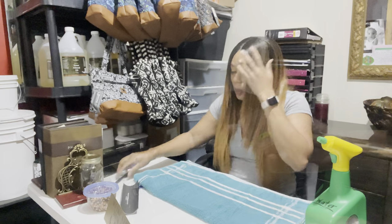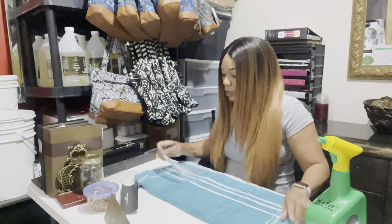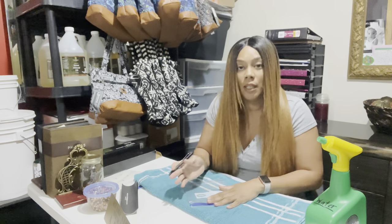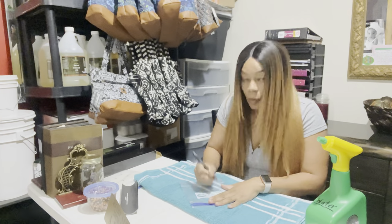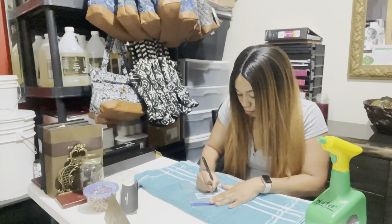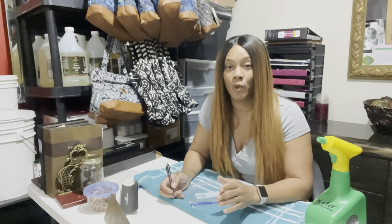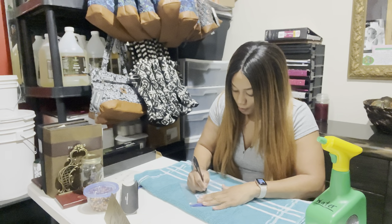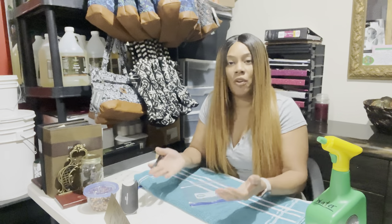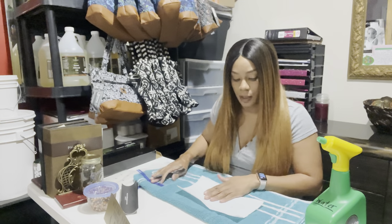The first thing I'm going to do when starting the artichokes is write today's date and the time I started my seedlings on the bag, so you can keep notes of everything.